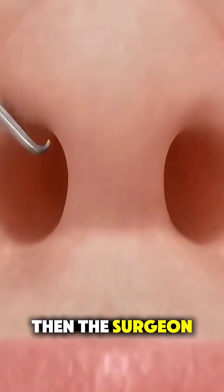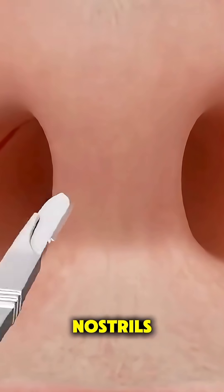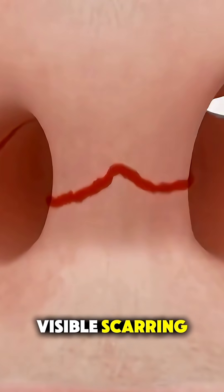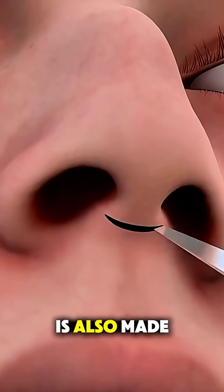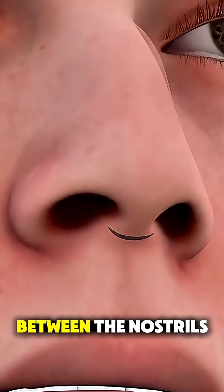Then the surgeon makes small incisions, usually inside the nostrils, so there's no visible scarring. In an open rhinoplasty, a small cut is also made across the base of the nose between the nostrils.